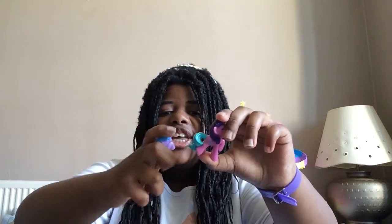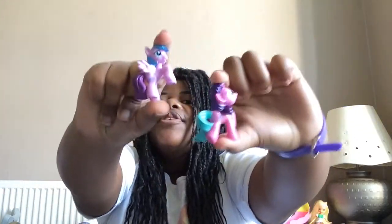So I got Flutterheart and Ribbon Wishes - two very cute ponies. Thank you for watching my review on my blind bag ponies and my Pinkie Pie Equestria Girls Mini. But just before I finish this video, I need to show you something.